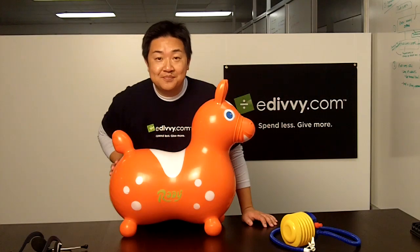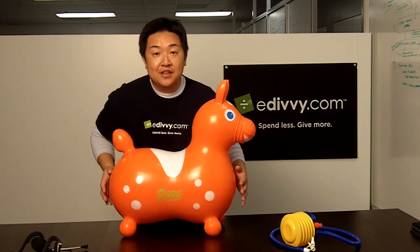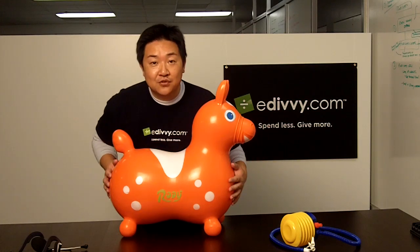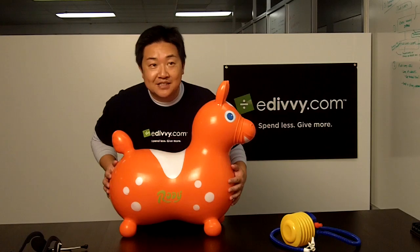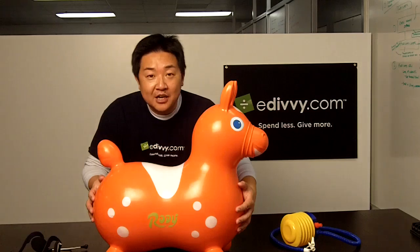Hi, and welcome to eDivvy. My son just got eDivvy'd one of the coolest toys for his one-year-old birthday this year, thanks to my sister. Introducing the Roadie Inflatable Horse.